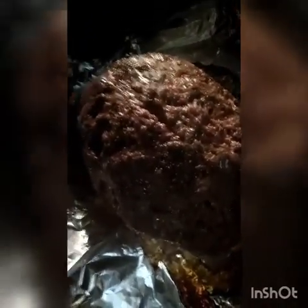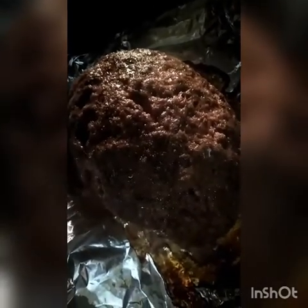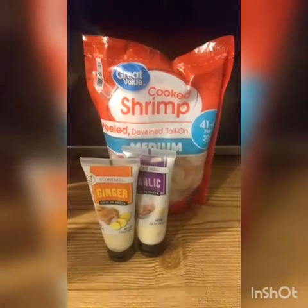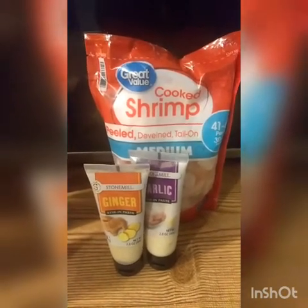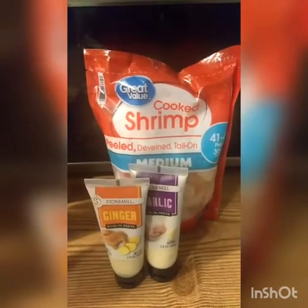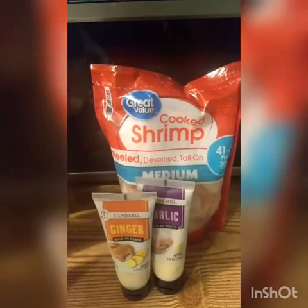I'm going to put it back in the oven to finish cooking, then drizzle my sauce all over and put the lid on. I'm also going to make the shrimp — garlic and ginger shrimp, because ginger gives it a little kick. I'll pour a little olive oil in the pan and mix it up. I have some lettuce and spinach leaves too, so I might make a nice salad with that.